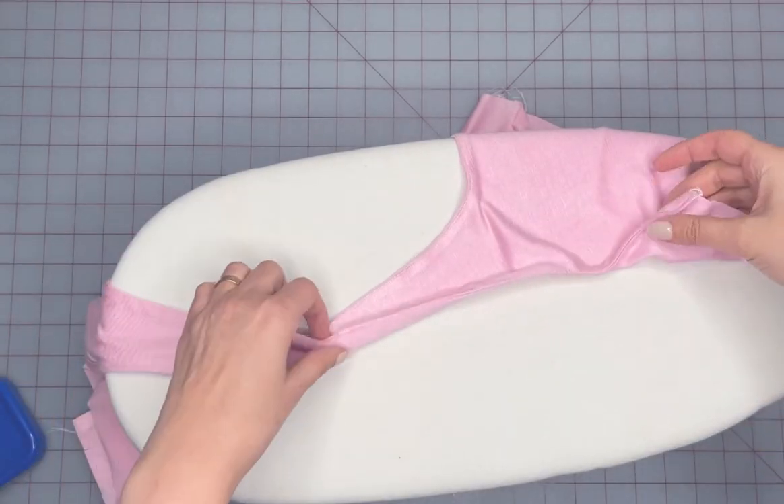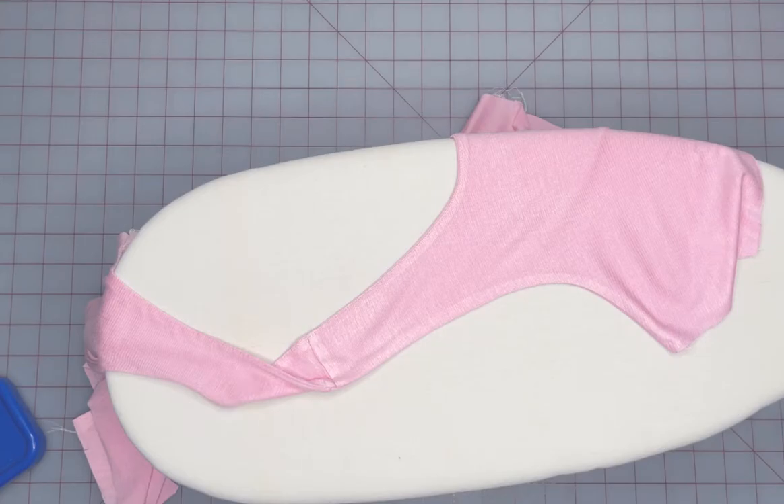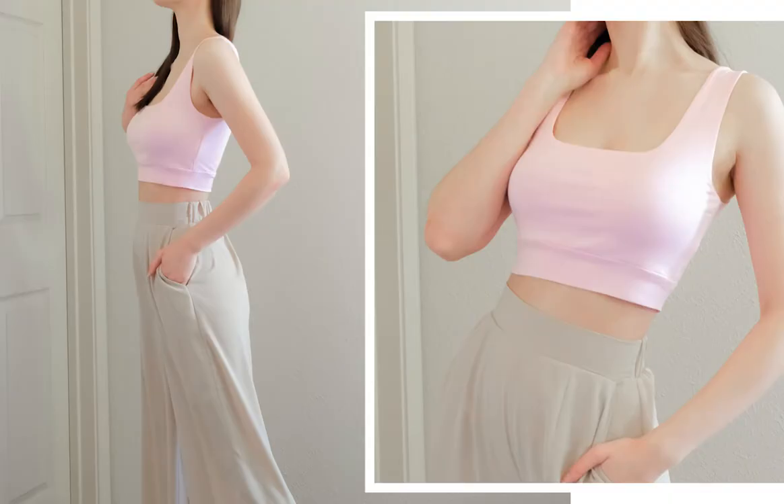And here we have our beautifully made armhole using the burrito method. I used this method for the crop top pattern from my last video. The pattern is linked in the description.